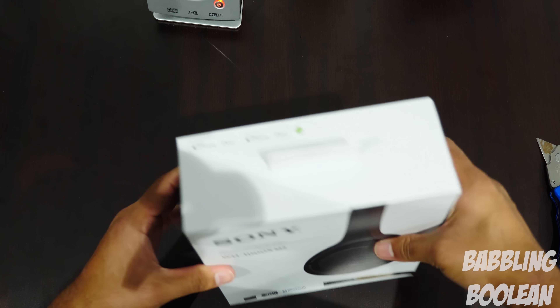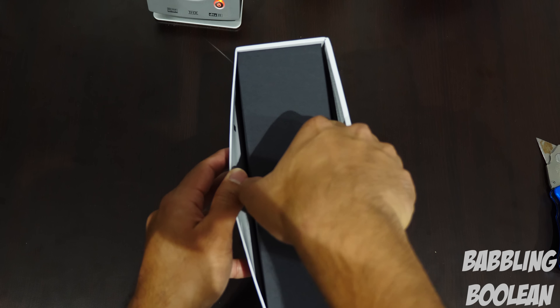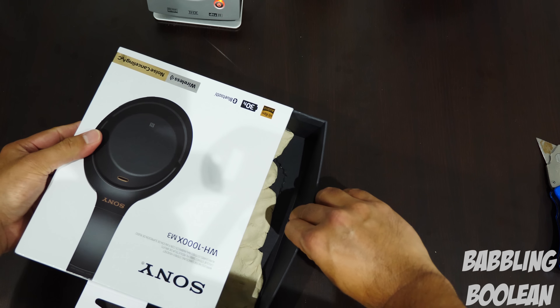So I'm trying to figure out how to open this up. Seems a little bit tough — it's kind of snug in there. Just struggling a little bit, just trying to get this open.